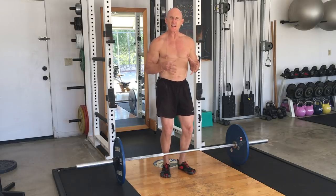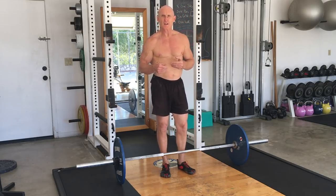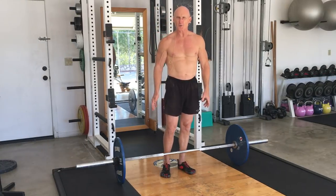And this is the dead row. So it's a combination of a deadlift and a row. In my book How to Eat, Move and Be Healthy, I show you a different version of it using a cable system or a stretch cord. Today I thought I'd show you how to do it with a barbell.